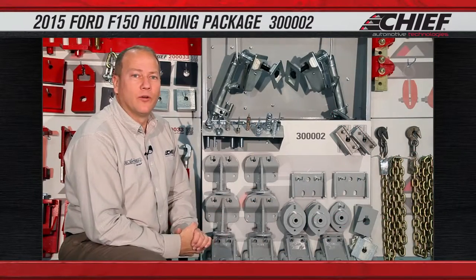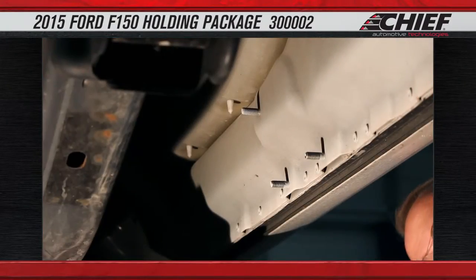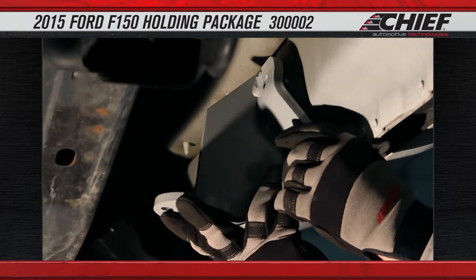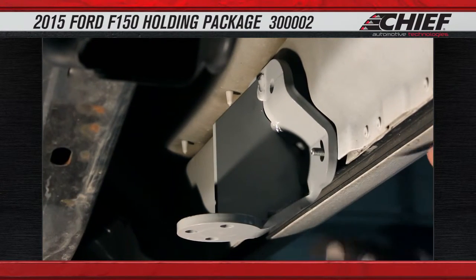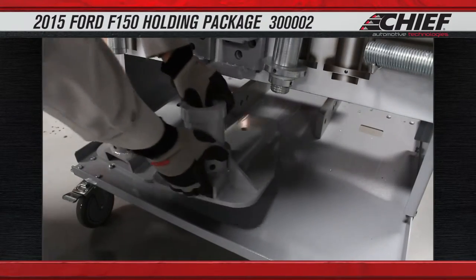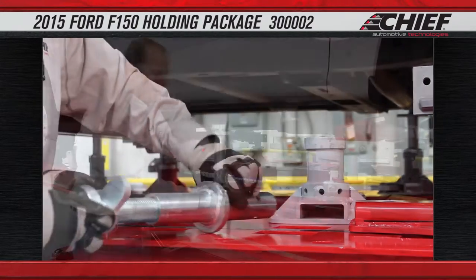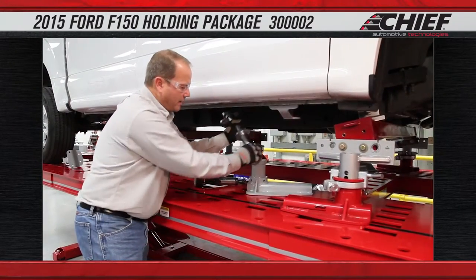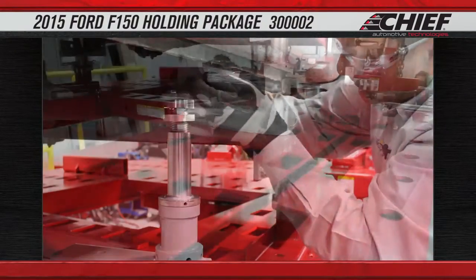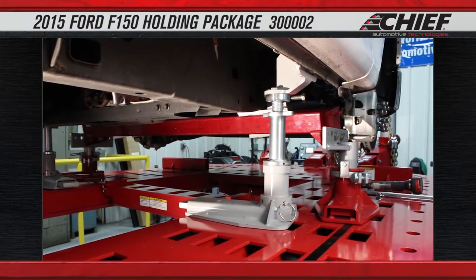The second method of holding the rocker is using our running board bracket mount. This is used in conjunction with the rigid cab mounts and allows us to come out and mount to the four corners of the rocker where the running boards mount to the inner rocker. Once these are installed in all four corners we use the structural holding system to mount directly to the frame rack itself, securing the cab to the frame rack. This in conjunction with the rigid cab mount allows us to spread the pressure over eight to ten mounting points on the structure, preventing any damage going into it during the repairs.